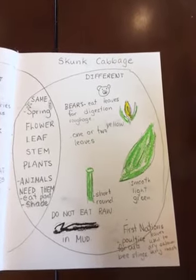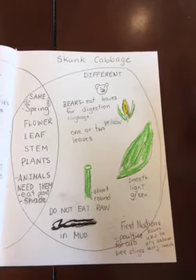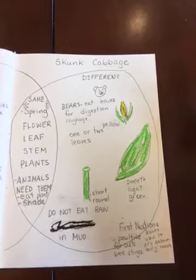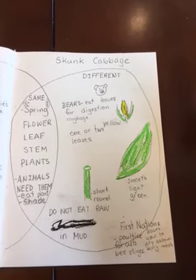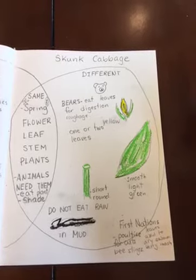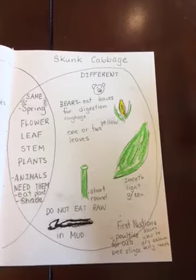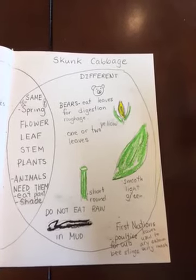They grow in the mud and have been used traditionally by First Nations people as poultices for cuts. They would take the leaves and put them directly on a small cut or bee sting. The leaves were also used as plates and to dry salmon — kind of a salmonberry mash.